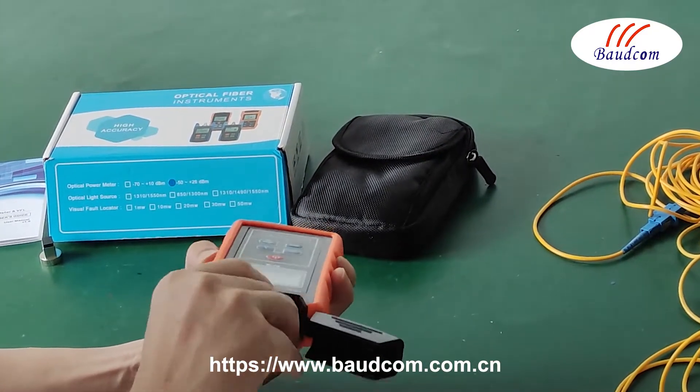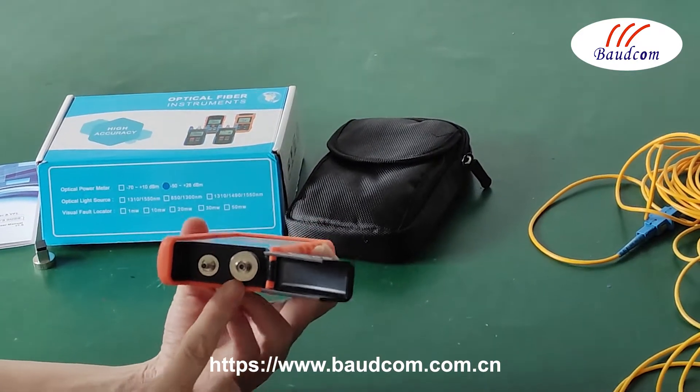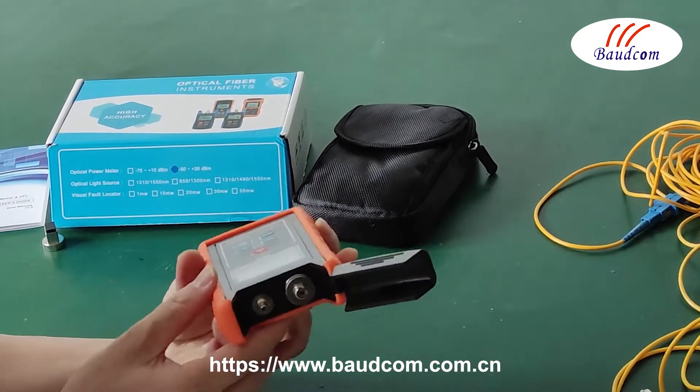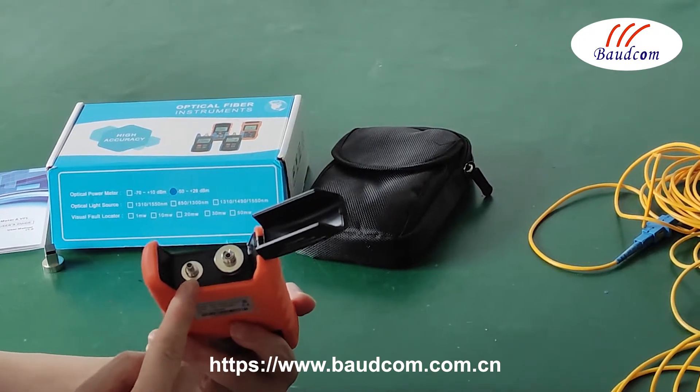This is the FC connect port. The port is for the VFL port, which is for the switch, and which is for the detector.